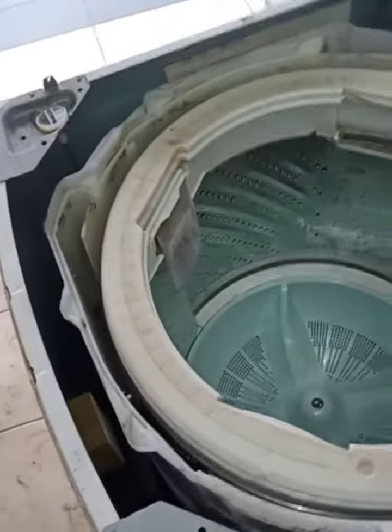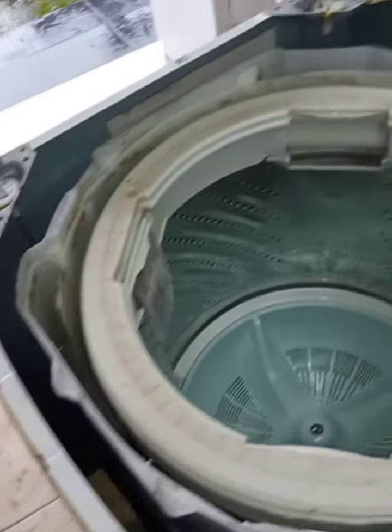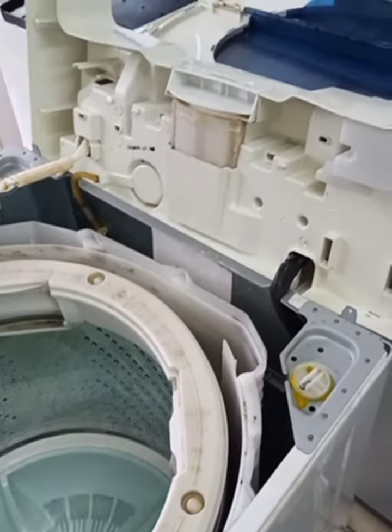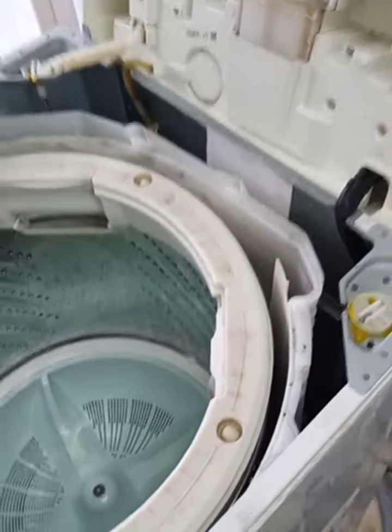I already opened the tub from this Panasonic 8.0 kg washing machine. The problem is it cannot spin — H51 error code — so something is stuck inside.